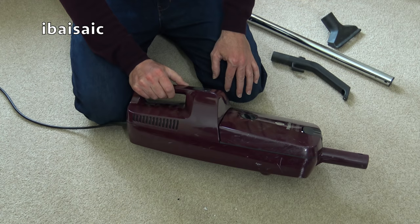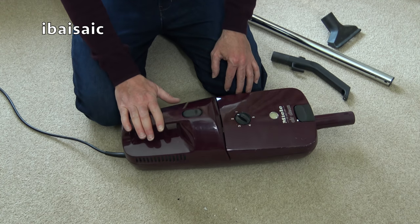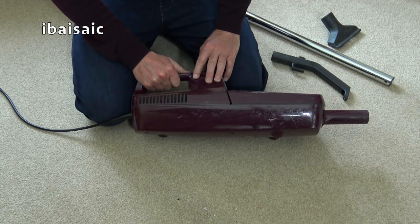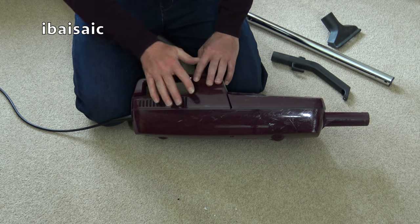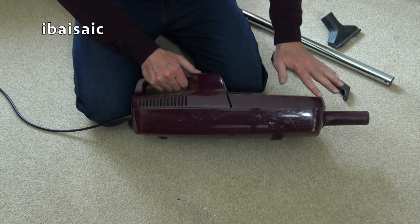Typical of a Miele from this era — it does sound very good even now. There's nothing wrong with the sound of that motor to my ears. All I'm going to do basically is take it apart, give all the parts a good clean, get rid of all the paint marks, and the scuffing will be slightly disguised with a good polish.